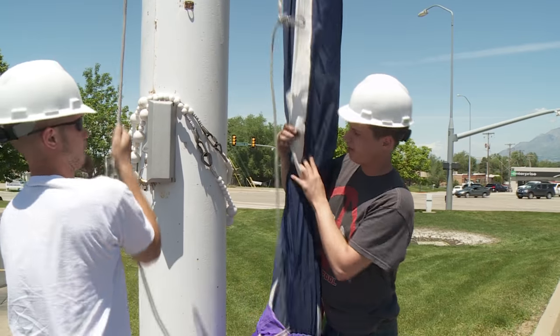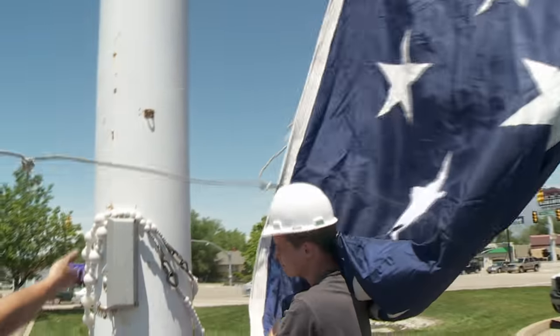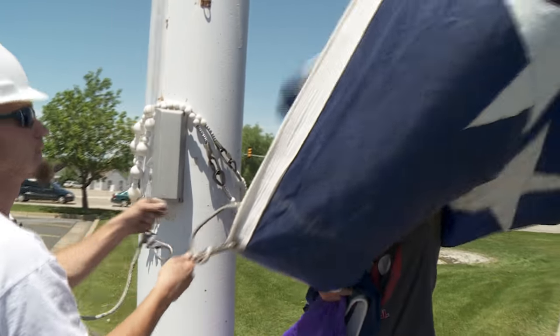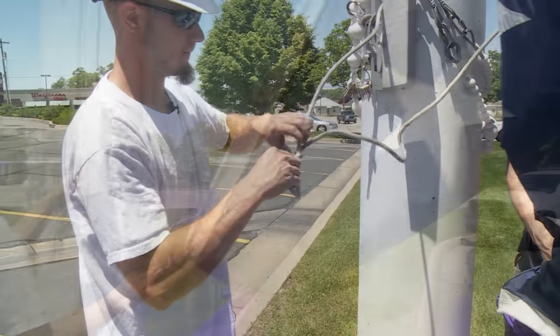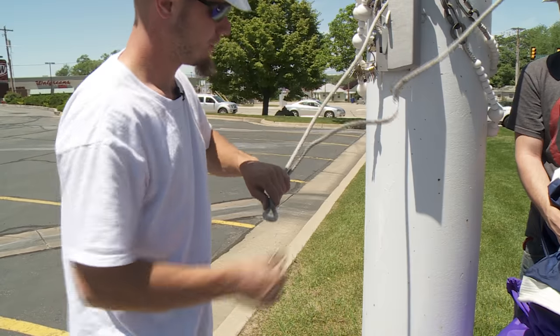Sometimes the new flag you are raising doesn't quite match the hooks on the rope. This may be because the new flag is a different size, or that the hooks may have slipped. If this is the case, you will need to adapt. It's easy to reposition the hooks.